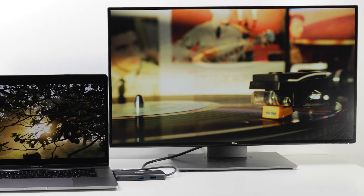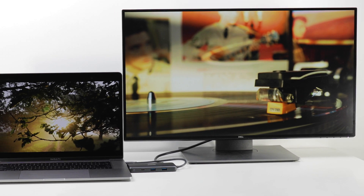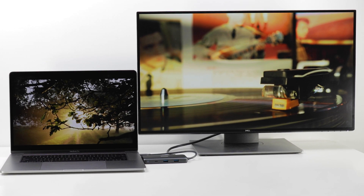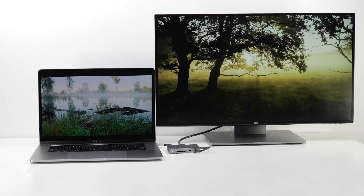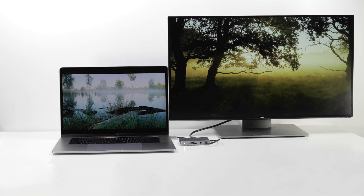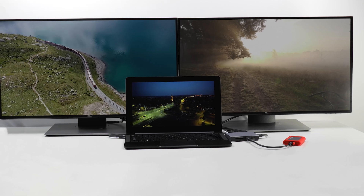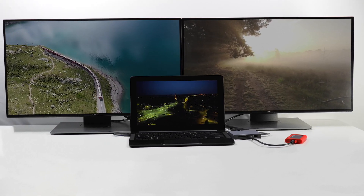The next category is monitor support, which is where all of our dock's differences will be most apparent. The 5Gbps Anker dock offers the worst results, with support for a single external 4K monitor at only 30Hz. Meanwhile, both of the 10Gbps docks can support that same monitor at 60Hz. The Soho dock can then take it a step further and actually supports dual extended monitors on compatible computers at 4K at up to 30Hz.